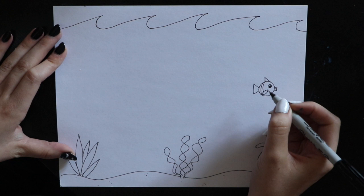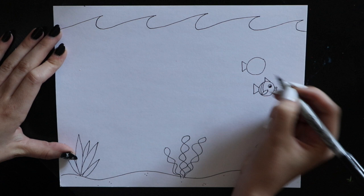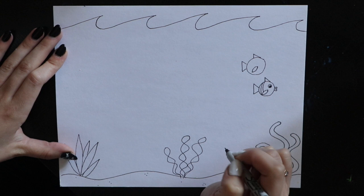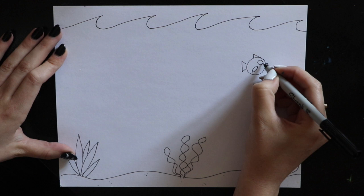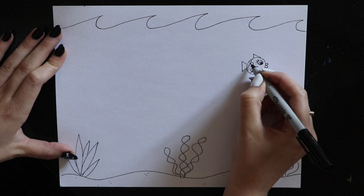Since fish usually travel in schools — which means more than one — I'm going to draw another fish over here. Same thing: start with a circle, triangle on the back, triangle on the top, a leaf shape fin, big puffy fish lips, and an eye. If you want to make it look kind of girly, you could always add eyelashes — it's a little cartoon trick. And add designs if you'd like.